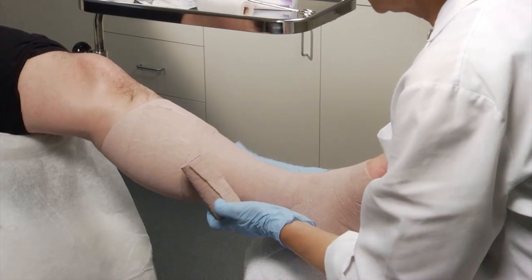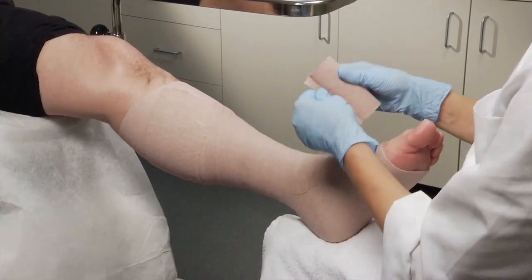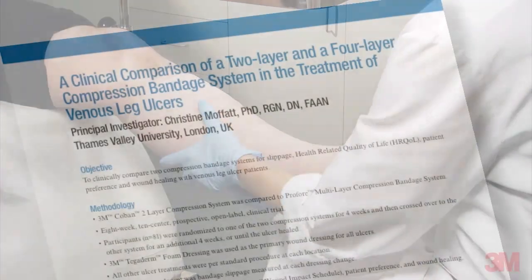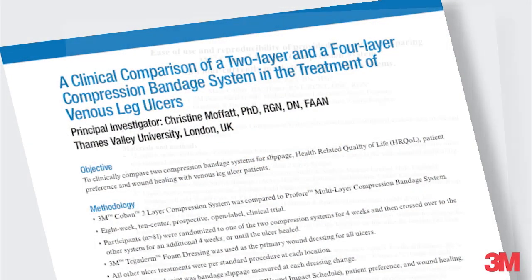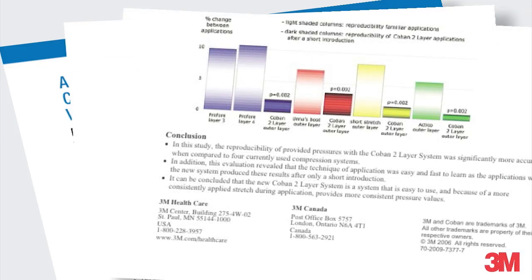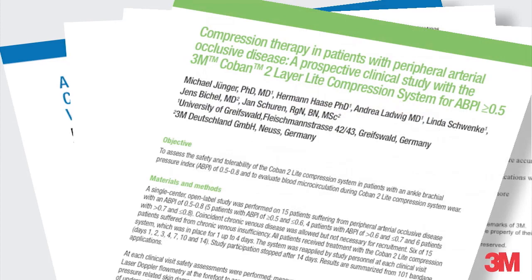Because the two layers cohere together, you may cut the materials and redirect the application to accommodate leg contours. Clinical studies have proven that this full stretch application results in a comfortable bandage that supports your patient's normal ambulation and provides sustained therapeutic compression.